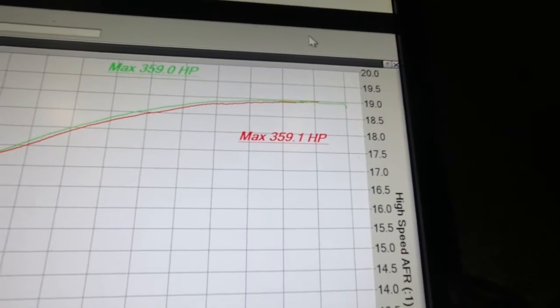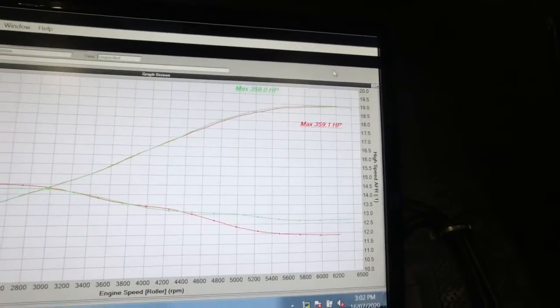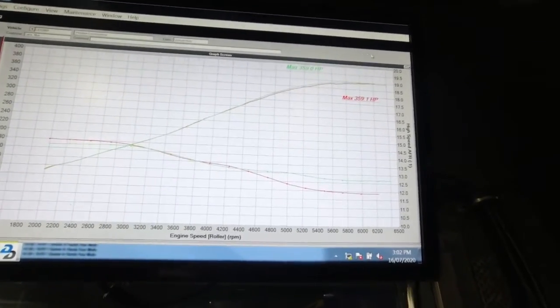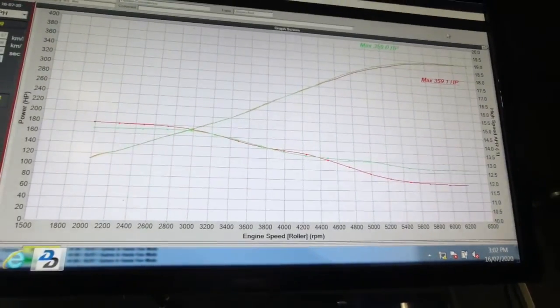Pretty good. I've got my log going on the PC beside me. 359hp is where we're at with the vehicle as-is, without the intake fitted. There are some minor differences between these two tunes, so let's look at what's going on.